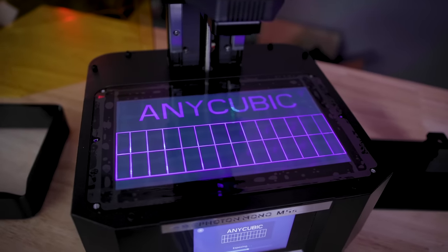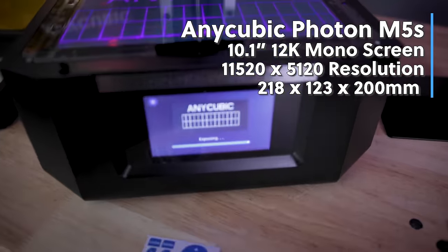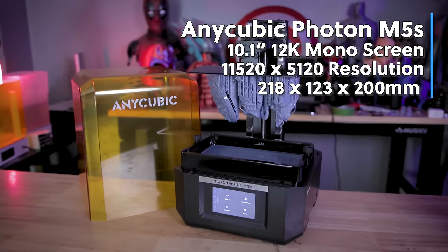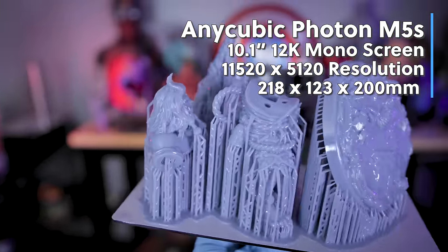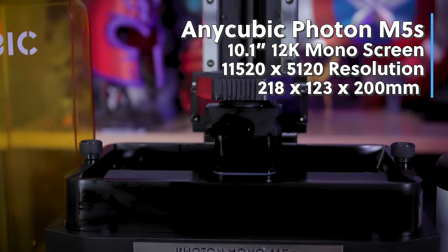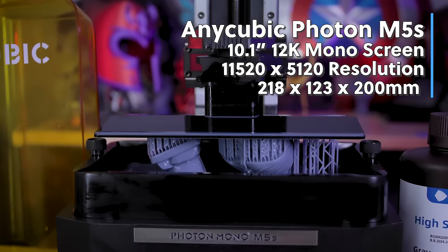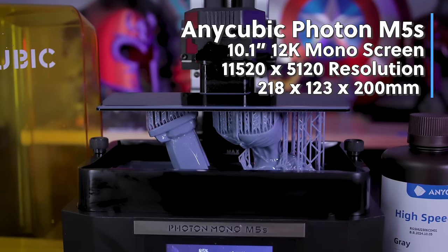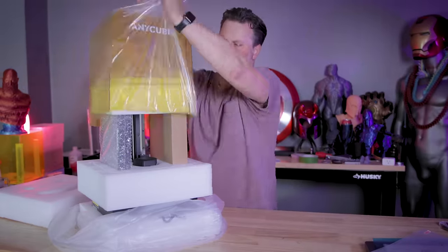The new Photon M5S is sporting a 10.1-inch 12K resolution display and a build volume of 218 by 123 by 200 millimeters high, which is a good mid-size build volume for a resin 3D printer of this size. Getting the printer set up is a really straightforward task of basically just getting it set up out of the box.